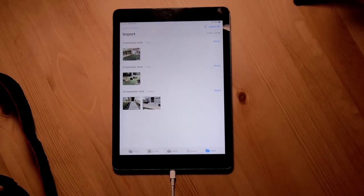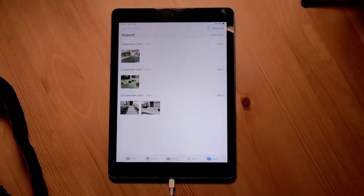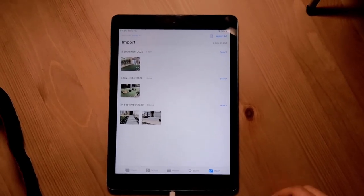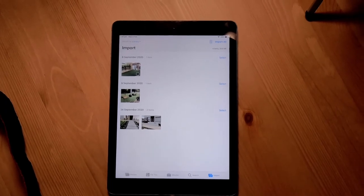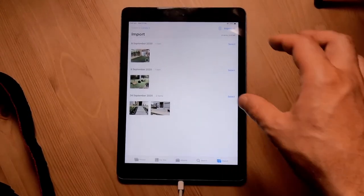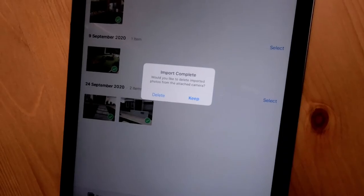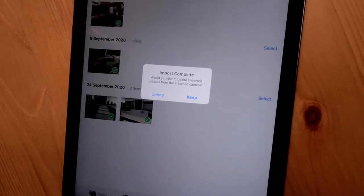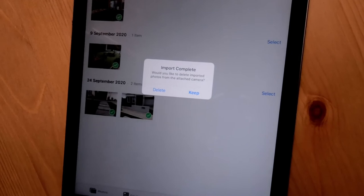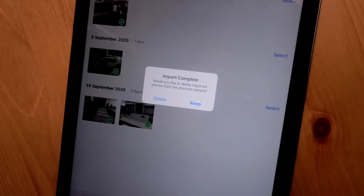You'll see that right there — our photos have actually shown up. Here are a few photos that we did have on our camera. On the right-hand side, you can actually select the individual photos that you want and then import them. On the very top right-hand corner, you've got a button that says Import All. I'm going to select Import All because I want all of the photos transferred off this SD card onto my iPad. Once the import is complete, you'll get a little message saying do you want to delete the photos from the SD card, and you can select Keep or Delete right from there.